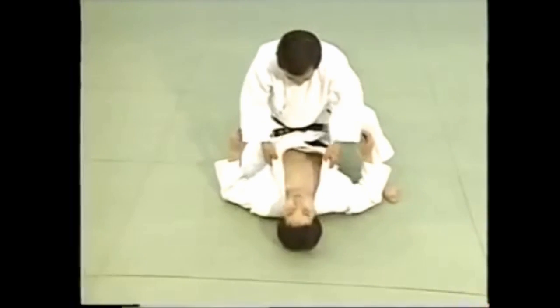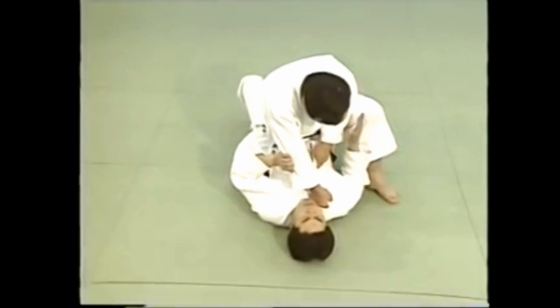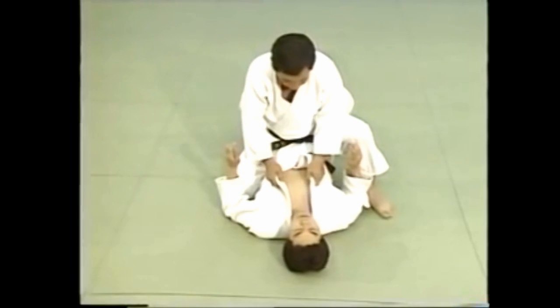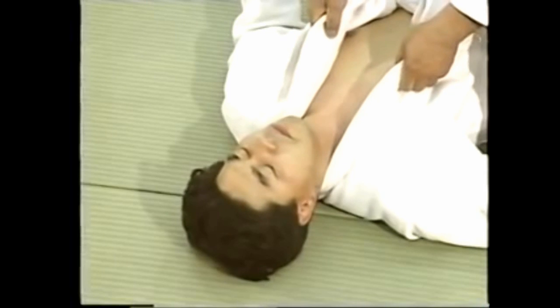To apply tsukomi jime, grip your opponent's collar from the front and apply pressure to the neck with your hands. Grasping his left collar with your right hand, bring it underneath his right collar. You can also use a grip with the fingers inside and bring your right hand over or under his right collar to apply the hold.